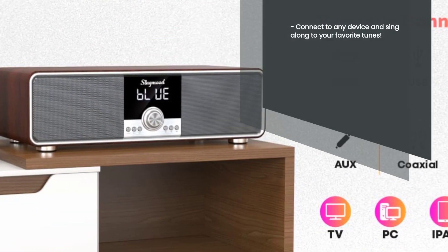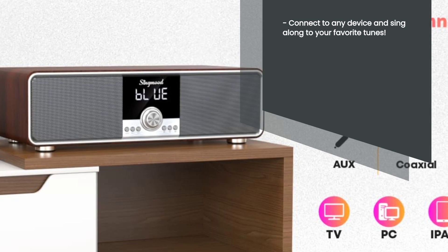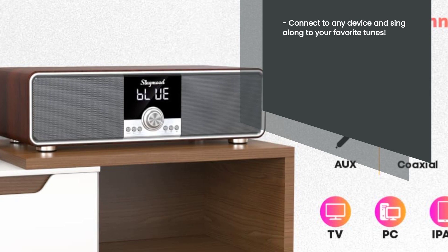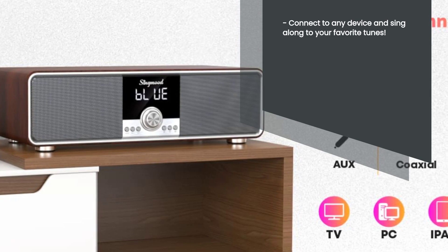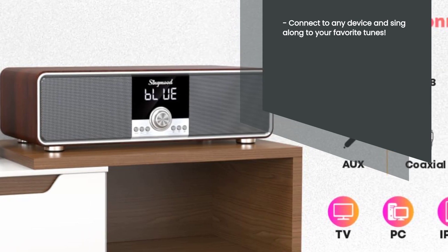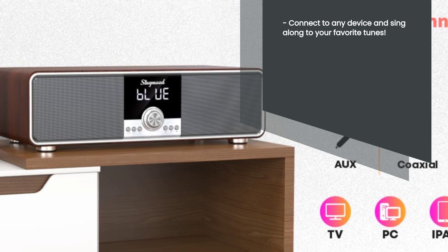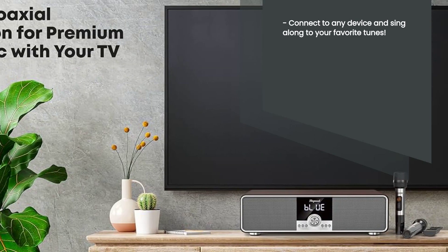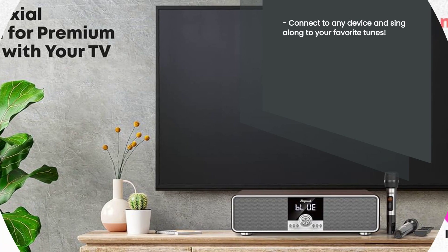Versatility is the name of the game with this karaoke machine. It offers a wide range of connectivity options, including Bluetooth, HDMI, Optical, Coaxial, and USB. Connect it to your smartphone, tablet, TV, or any other device and get ready to sing along to your favorite tunes. The possibilities are endless, and the fun is guaranteed.